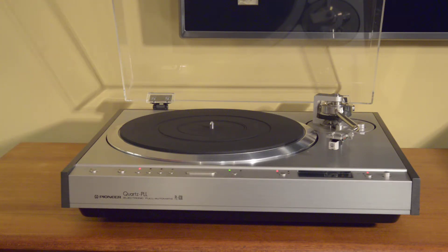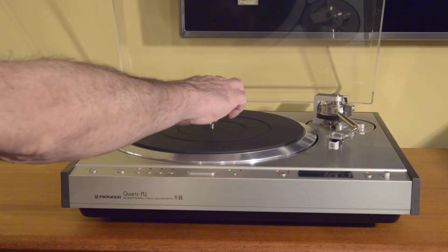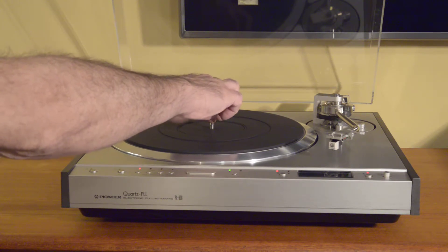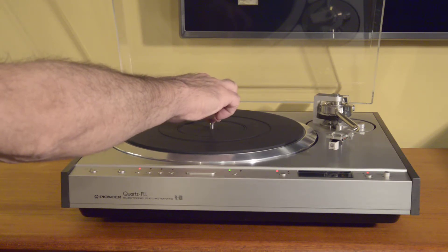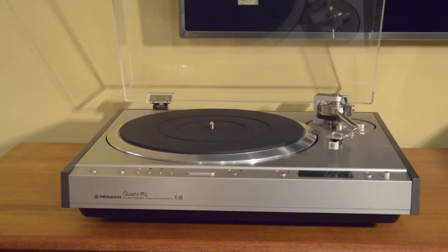The operation is perfect, so let's take a few minutes to go over that. A couple things to note that are special about the PL-630: one is that it's a suspended chassis design, so the tonearm and platter are on a suspended chassis, very similar to what you'd see with say a Thorens or a Linn, but very, very rare for a direct drive turntable.